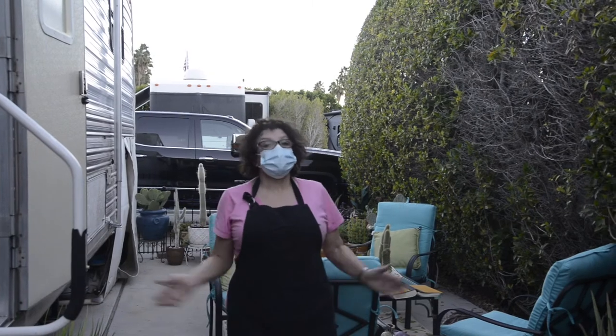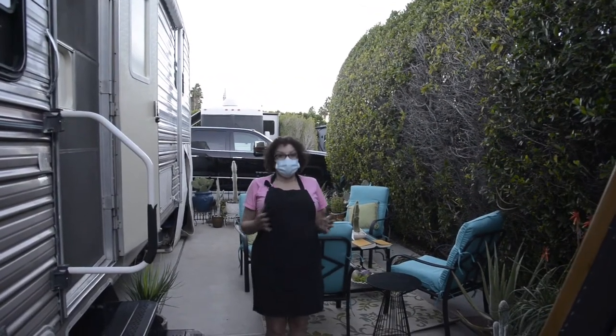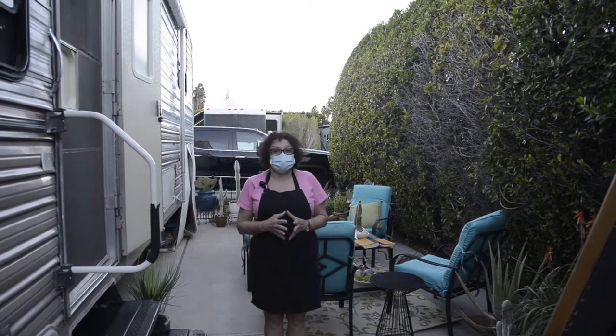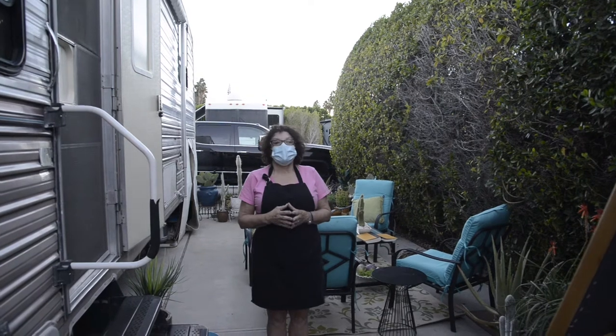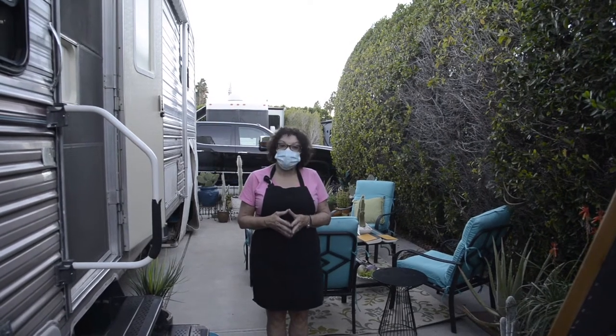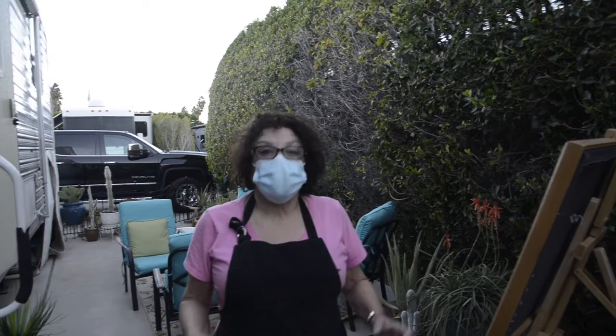I hope I'm finding everybody okay today. I'm Annie, cooking in the trailer park, and I'm back for my first segment from last March. I am going to be making a chicken schnitzel, and it's going to be done on the barbecue in my loge pan.